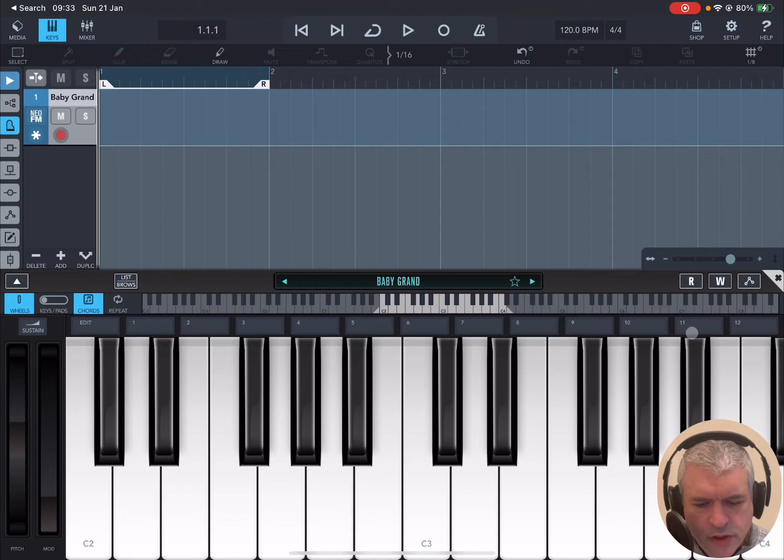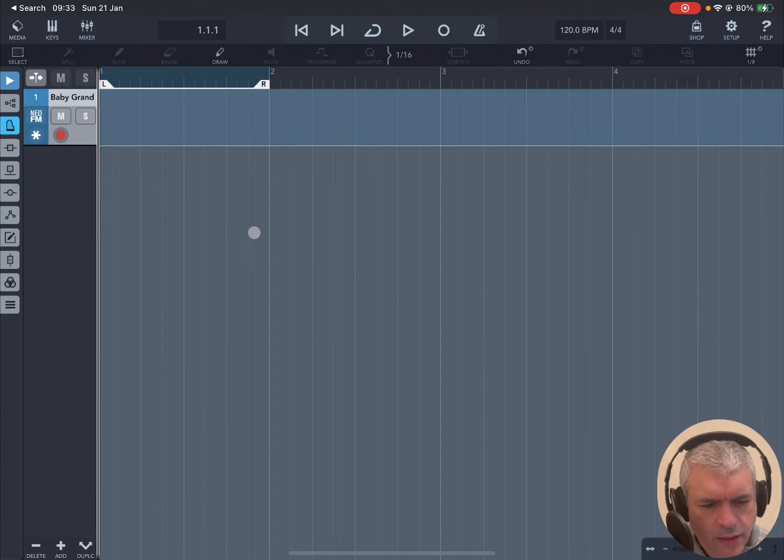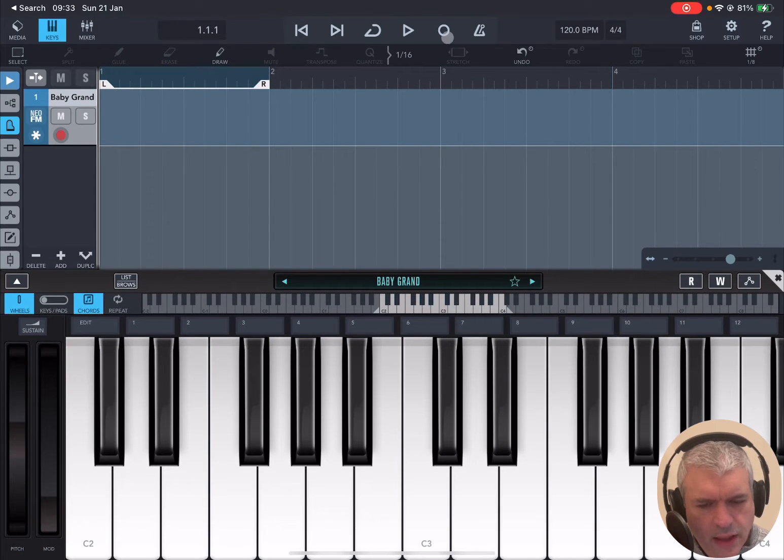I'm not playing properly, I'm just using my mouse at the moment. We have a MIDI track with Neo FM — it is armed for recording, you can see the red symbol — and you can mute and solo as we have seen in a previous tutorial. Now let's record something: we bring back the keys again and click on Record to record some notes that we're going to use for the piano roll.